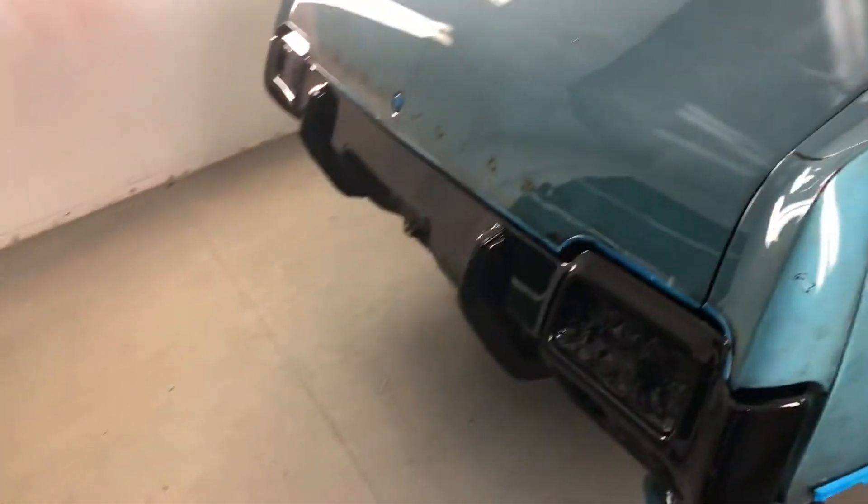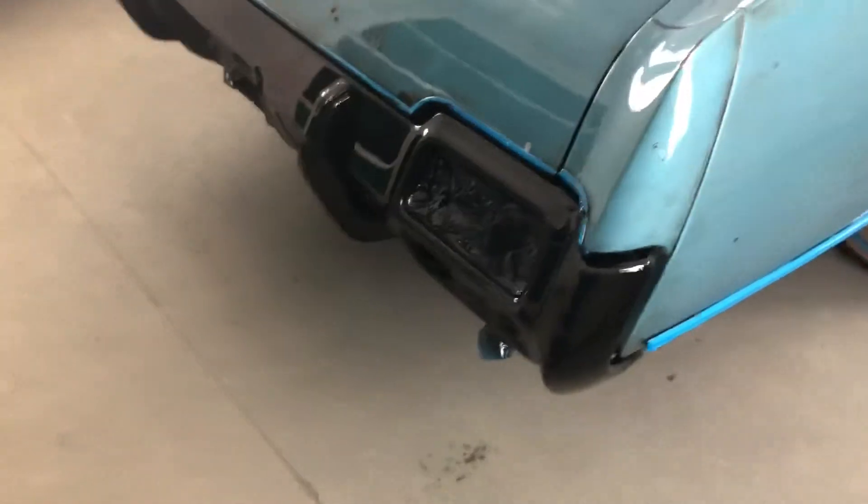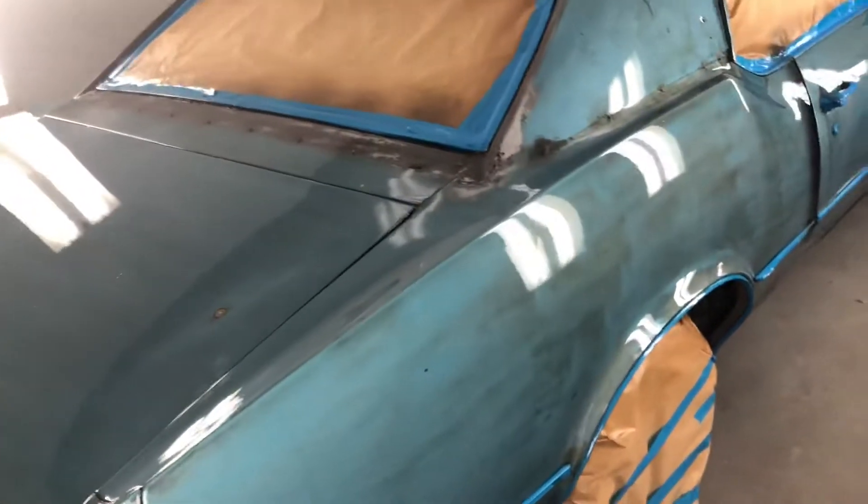Hey guys, Trigger Auto. Just did a pretty crazy one here — a '72 Cutlass with a crazy patina paint job.